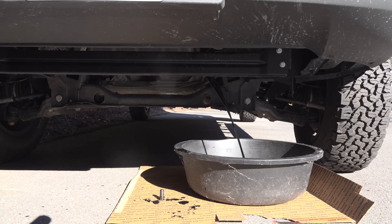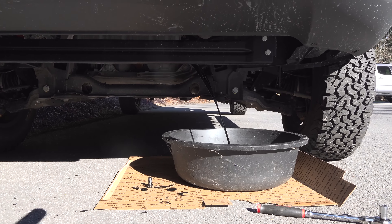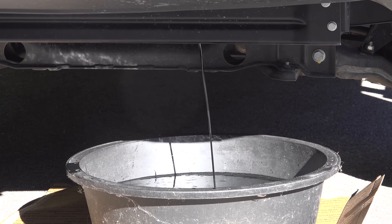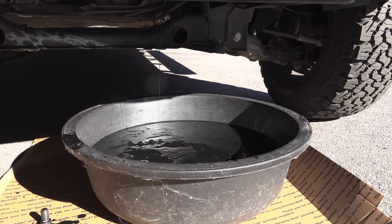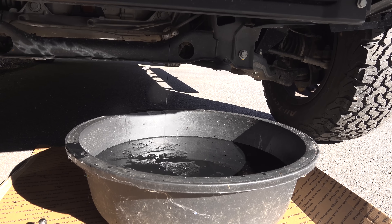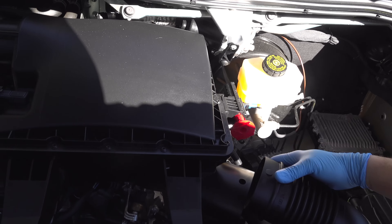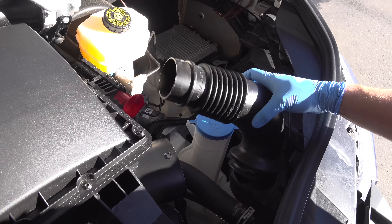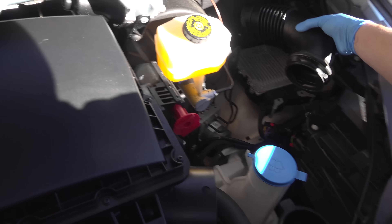Now with the oil draining, I'm going to loosen up the oil filler cap and that's going to help air flow through the system. The only reason I didn't open it at first is because I was afraid that oil was going to shoot out about 2 feet away from the drain pan. Now I need to move on to the oil filter, and the good news is it's on the top of the engine. To make getting at it a little bit easier, I'm going to remove this piece of the air intake — and you don't need any tools, it just un-snaps.